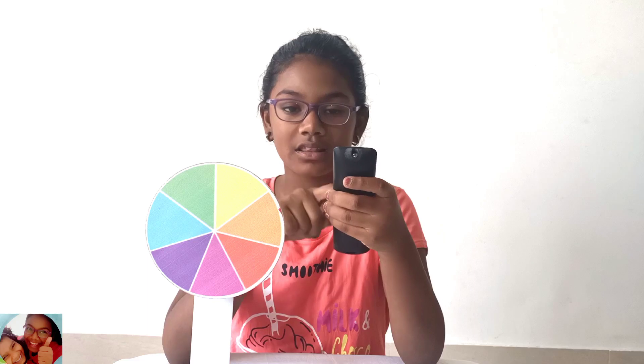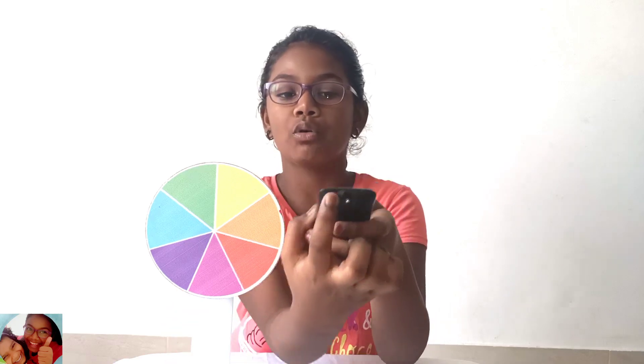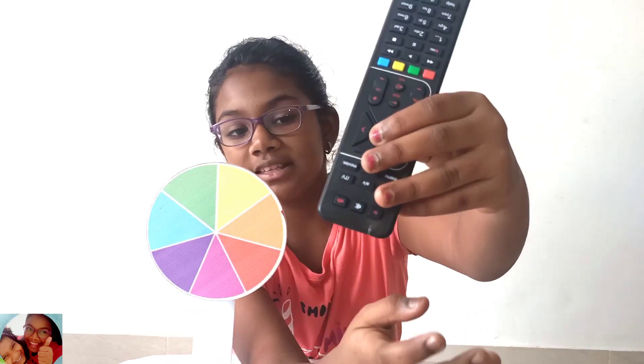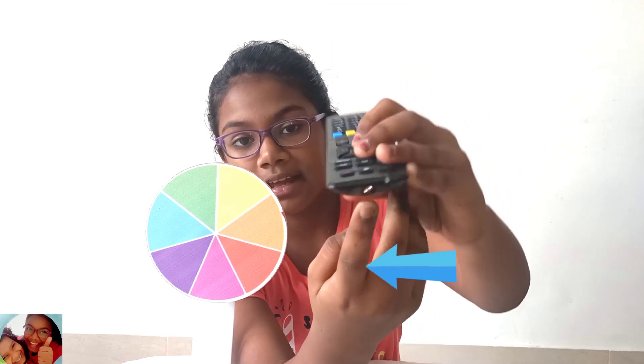For that experiment, we just need a TV remote which we have at home, and your camera in the phone. So press any button in the remote and look through your mobile camera. You will see something purple over here — it's near this bulb.